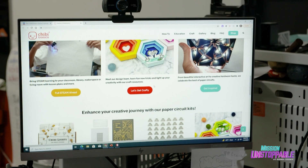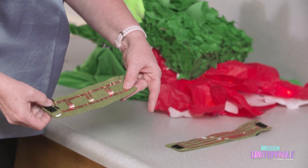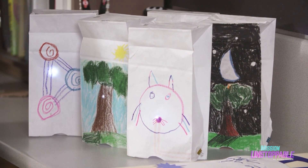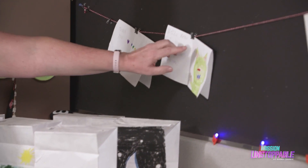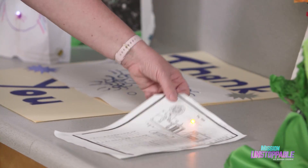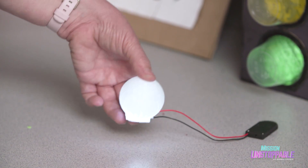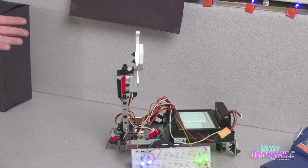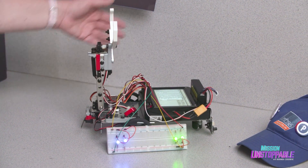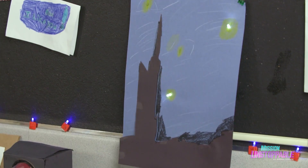Dr. Taylor's students take what they've learned about paper circuits to make their own art and science projects — thank you cards featuring family pets and loved ones, a giant card, a Morse code device, a wearable dragon, and a 3D globe that you can light with a circuit from within. We can also code circuits through robotics and other computer devices. Once you understand the basic circuit, you can keep going.